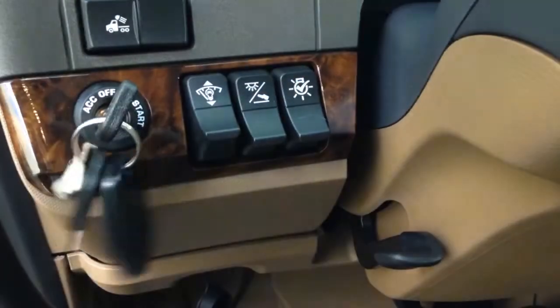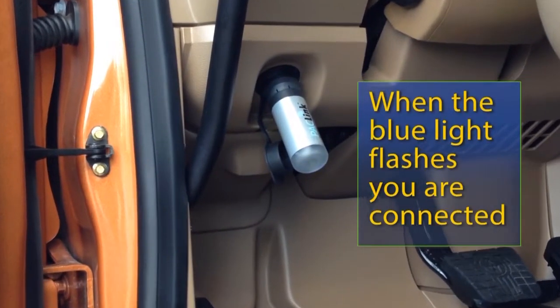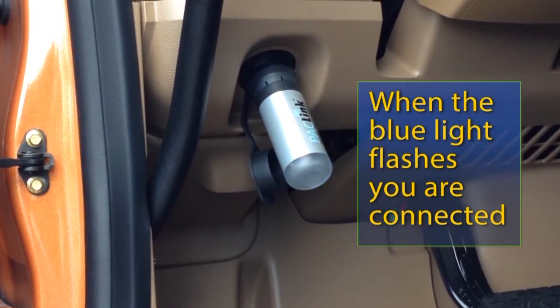Turn the key to on. When the blue light on the end of the adapter flashes, you are connected.